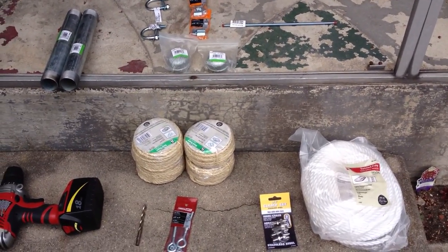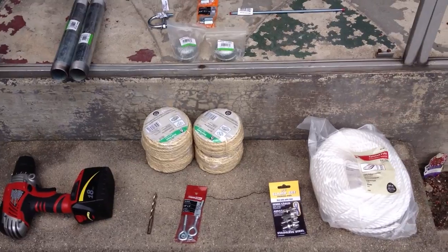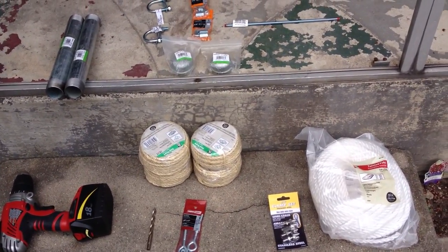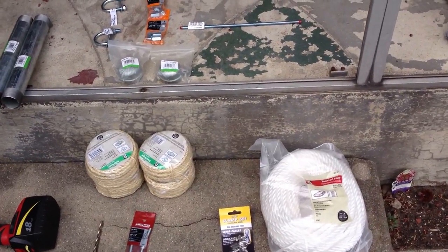Hi everybody, I'm just going to be putting up a hop trellis today in my garden. We're going to hold four different plants, so these are the materials I'm using to get started.